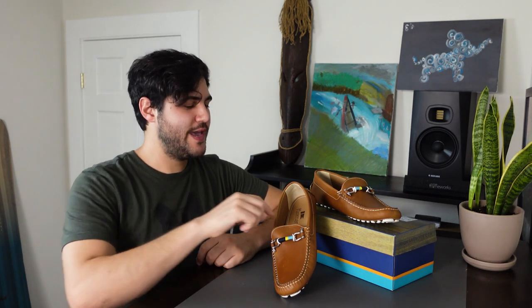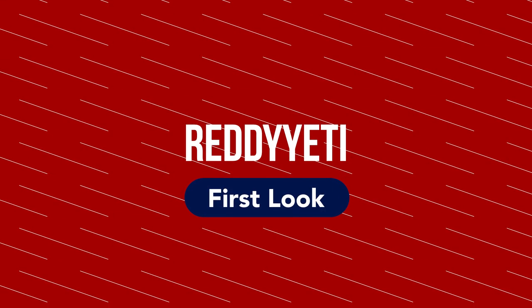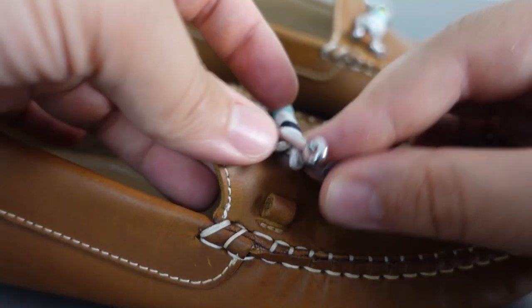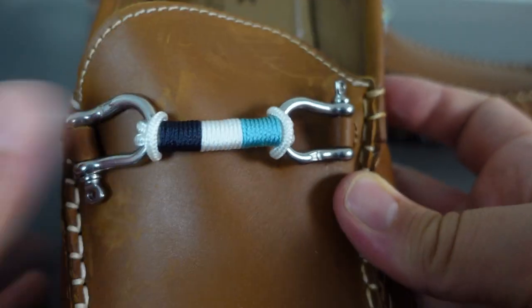Hey guys and welcome to another Ready Yeti Spotlight. I'm Matt and this week we're going to be checking out Riomar shoes. Riomar makes waterproof leather shoes with interchangeable bearings designed for anyone looking to go straight from the beach to the boardroom without missing a beat.